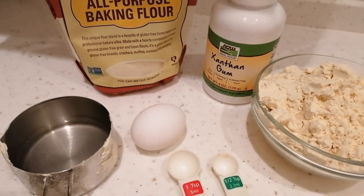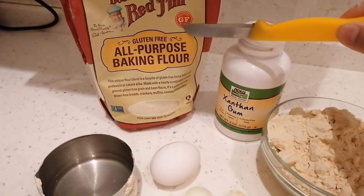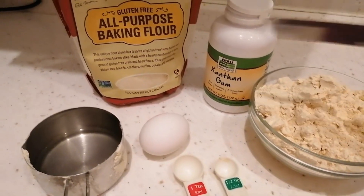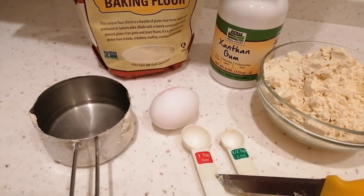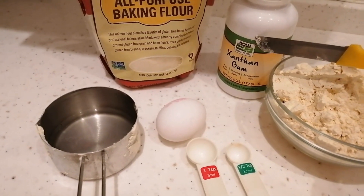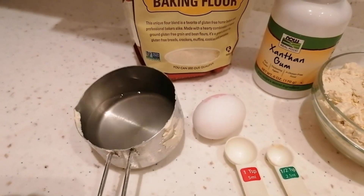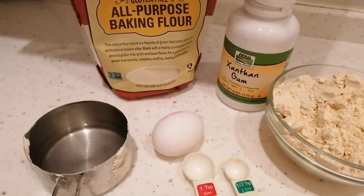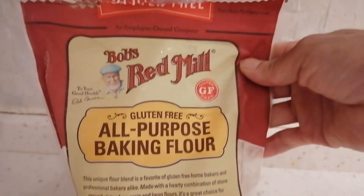Ito yung mga gagamitin ko guys. Ito yung all-purpose baking flour at xanthan gum. Ito yung flour ng all-purpose baking flour. Egg. Itong teaspoon gagamitin ko sa xanthan gum. Tapos ito yung tubig. I-prepare ko lang yan para gagamitin ko mamaya — dagdagan ko pa pag hindi enough. Ito guys, all-purpose baking flour.